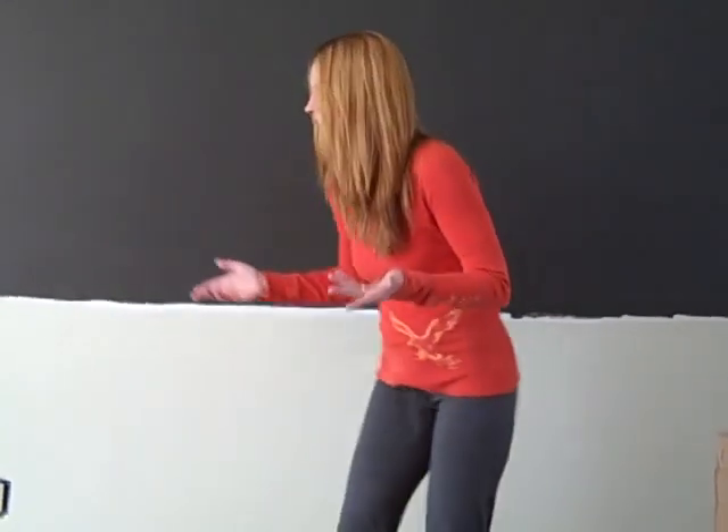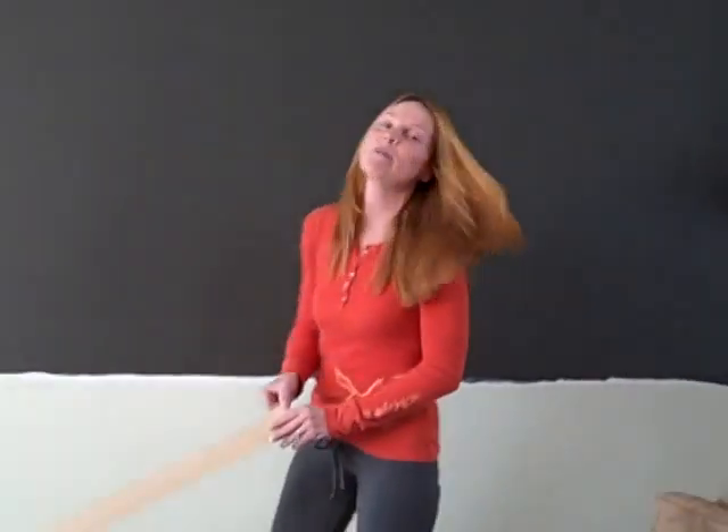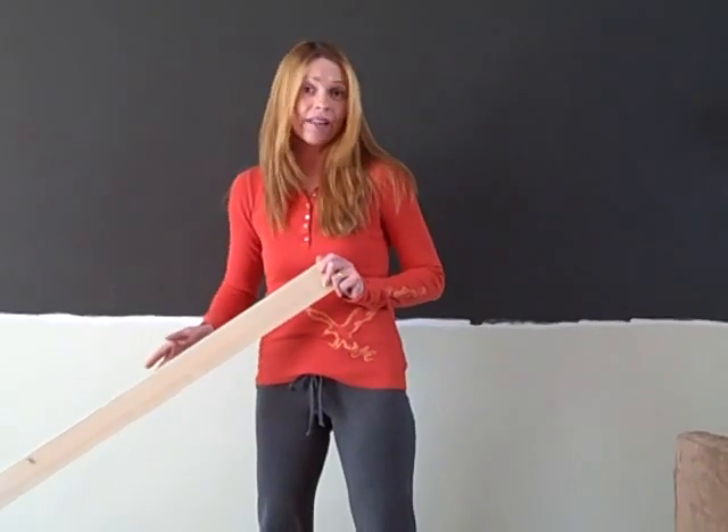I've come up with a very affordable way, since I'm on a budget, to make molding. What I did was I went to my local lumberyard and purchased some whiteboard — just any lumberyard whiteboard. It's probably $1 to $1.99 for a six-foot length. I'm going to be putting this on the wall as a chair rail.